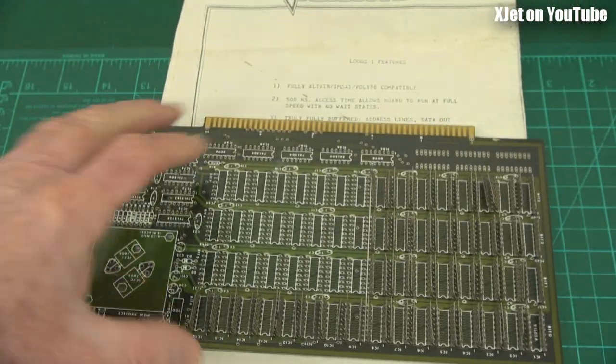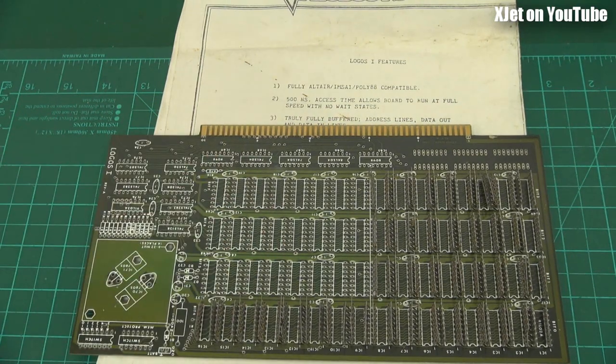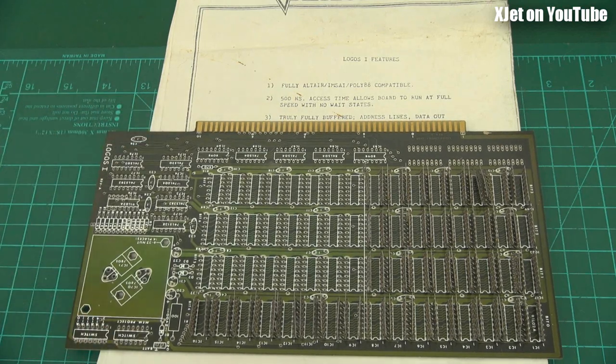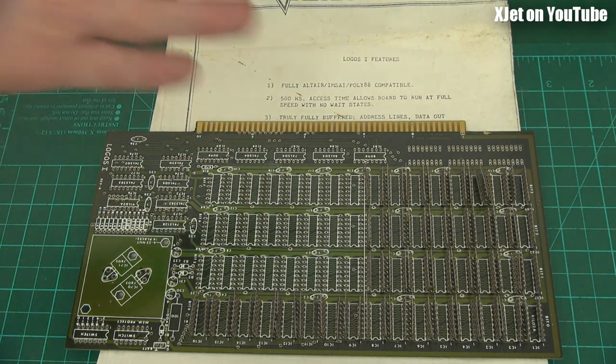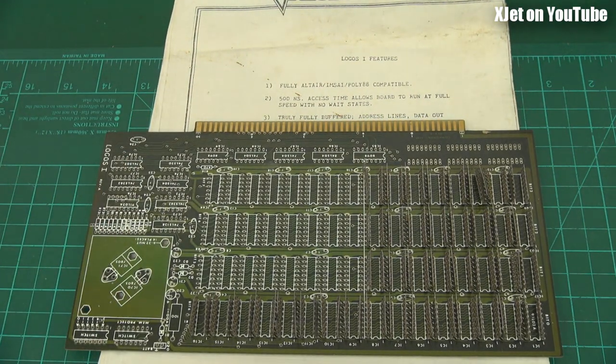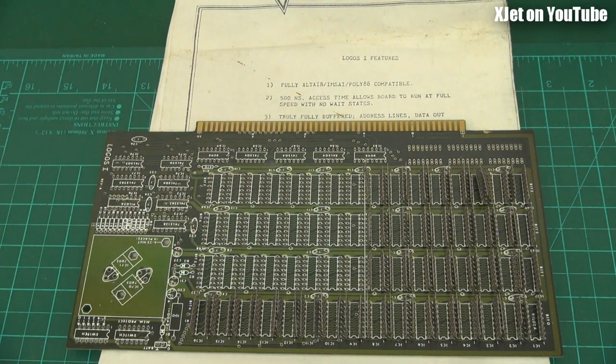Let's have a guess how much memory we're going to get if we fully populate that board. Any bids? You can pause the video, go down to the comments, and type in your answer — but be fair, don't wait until the end of the video and then do it just to look smart. I want to see how many people really have a feel for how much memory has changed in terms of size, cost, and performance. How much memory would that board hold? Here's my hand for a frame of reference — it is a huge board. This board can hold 8 kilobytes.